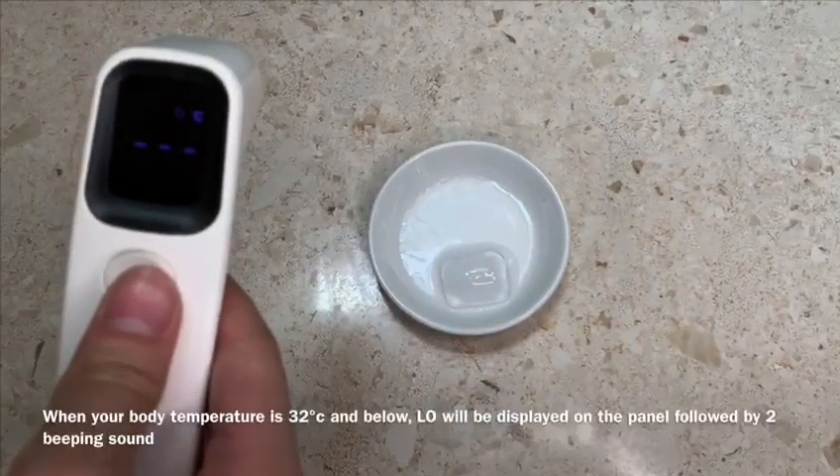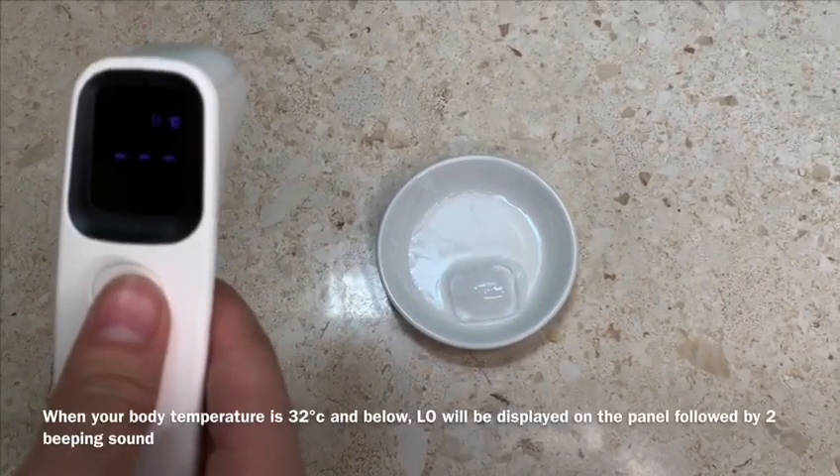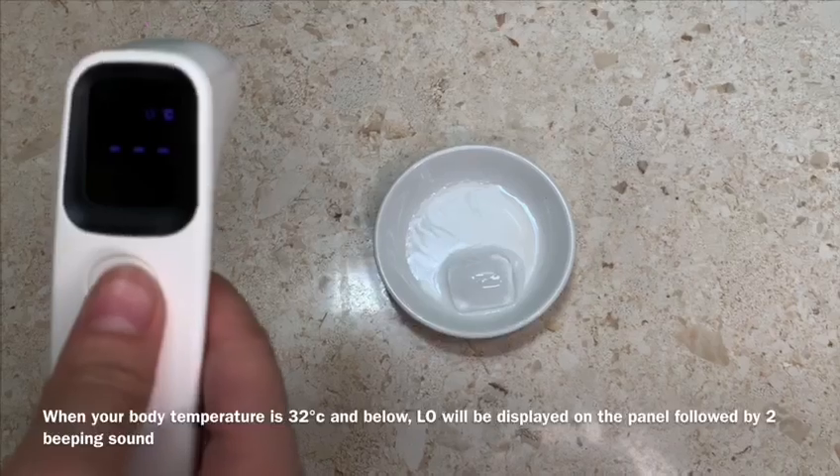When your body temperature is 32 degrees and below, 'low' will be displayed on the panel, accompanied by two beeping sounds.